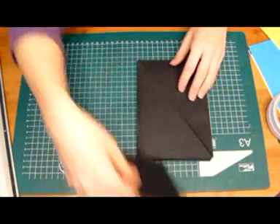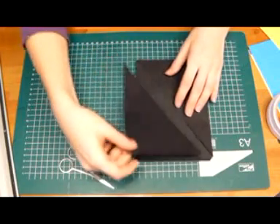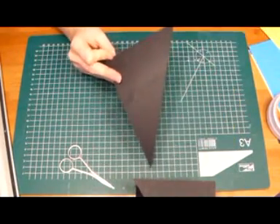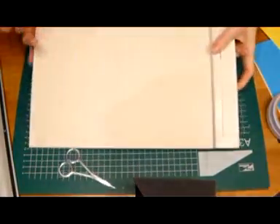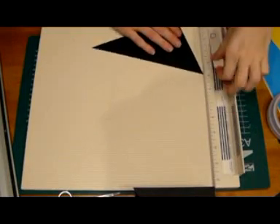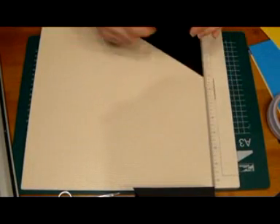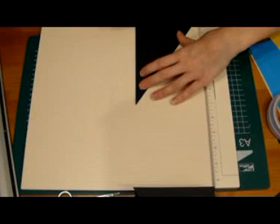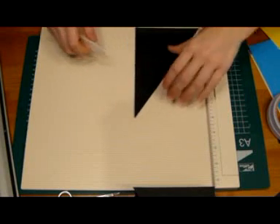Remember I told you to save the part that was cut off here. So what we're going to do with this one: take your scoring board. We're going to score at the long side at half an inch, and then on the short side we're going to score at half an inch too.